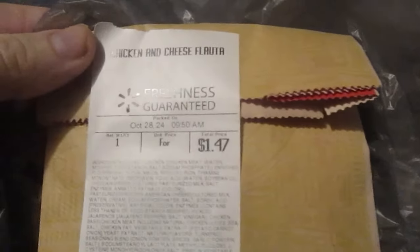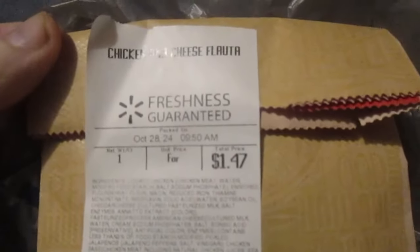Hey, I'm Elijah. How y'all doing today? I'm here today to review something I got from Walmart — this is a chicken and cheese filata, as that's pronounced, $1.47.